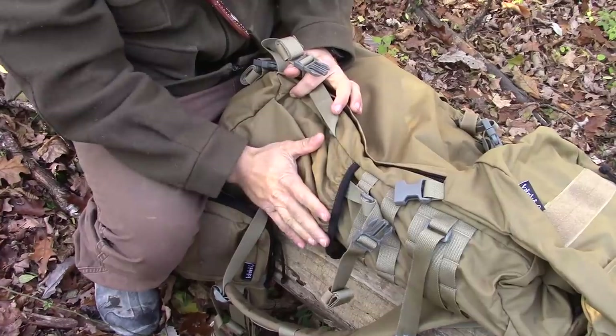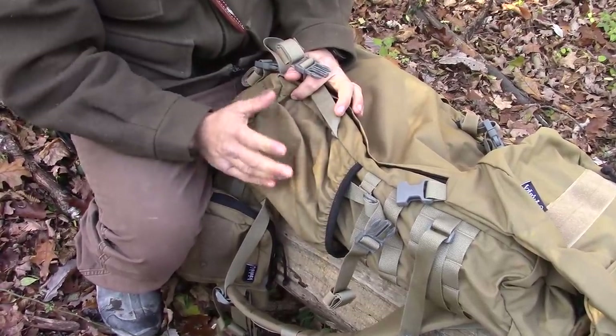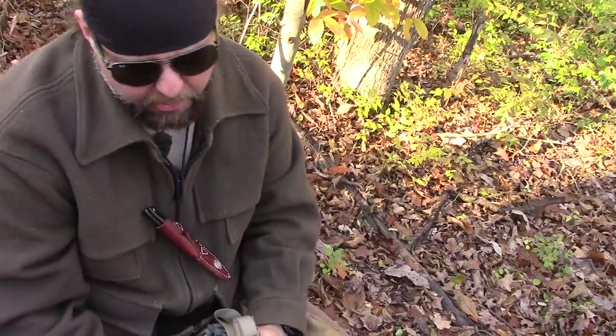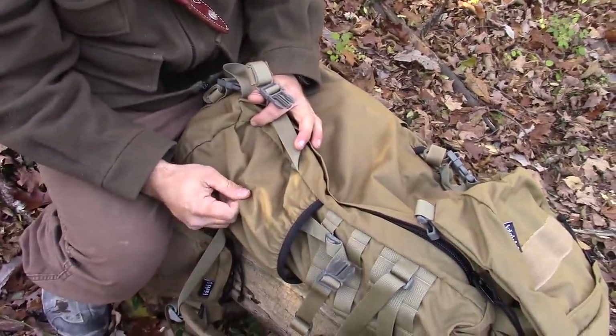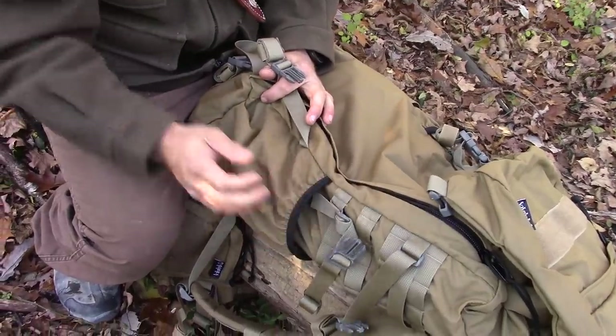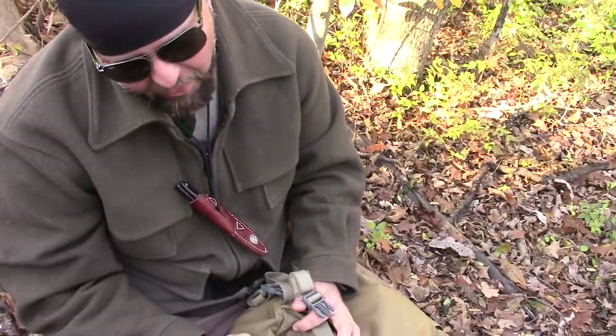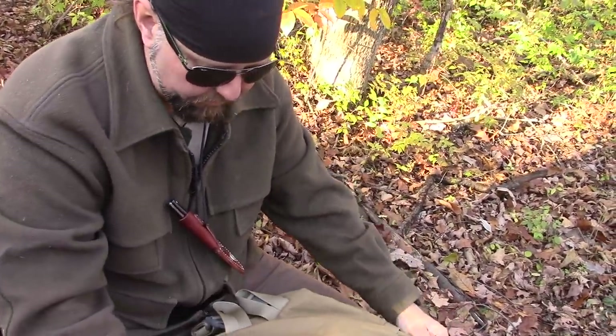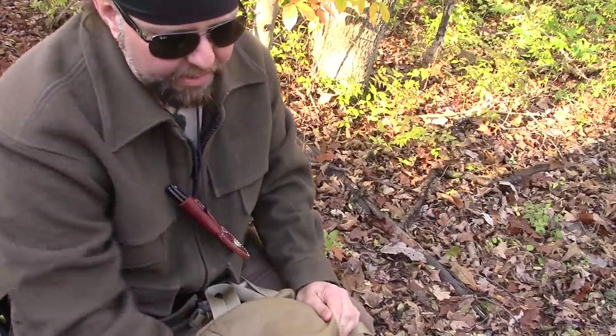The side pockets I can tell are way bigger — they were about half this size on the old pack. Before I was a little worried about bottles slipping out, though I did strap rifles and shotguns to the side without concern. With this updated version, I'd have no problem fitting a 32-ounce bottle in there without worrying at all, and it looks like the pockets are the same generous size on both sides.